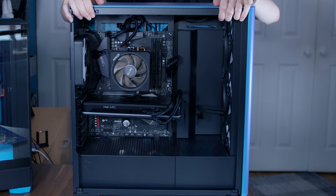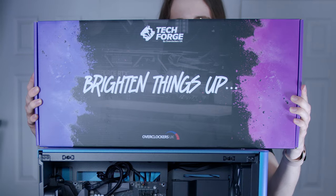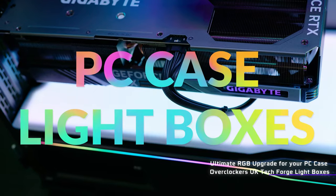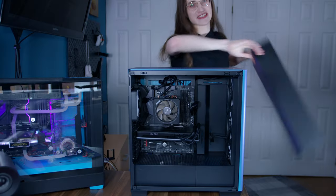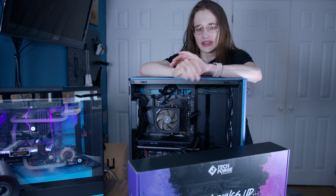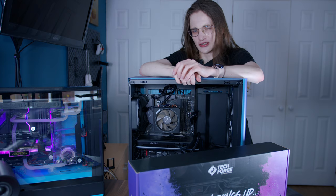This right here is the APNX Z1, and this right here is something very special for it — the TechForge Lightbox by Overclockers UK. I didn't know that Overclockers made their own gear now as well; we learn something new every day. It promises to be the next big thing to light up your case in a creative way, so let's try it out.